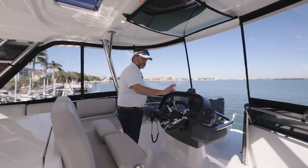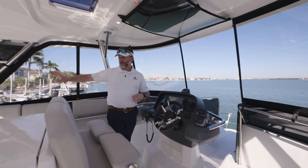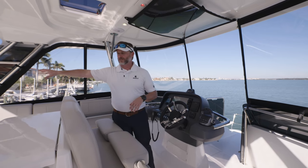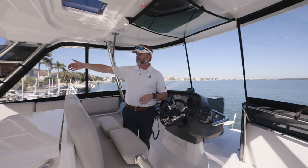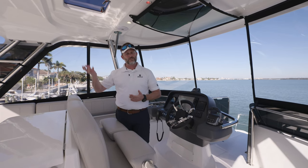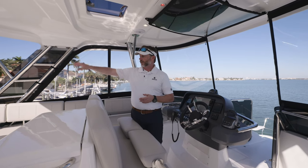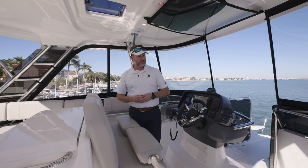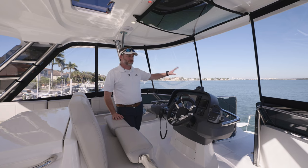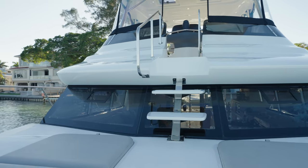Underneath your seating, you also have additional storage and a cooler — tons of room up here to put things away. A great place behind the seating to put a life raft, which is probably where you'd want it in case something were to happen. Forward of us, we've got our steps with a handrail down. Follow me as we work our way down to the foredeck.